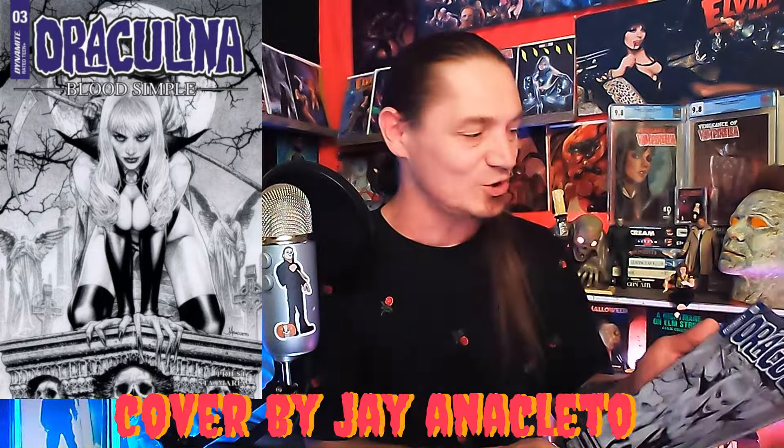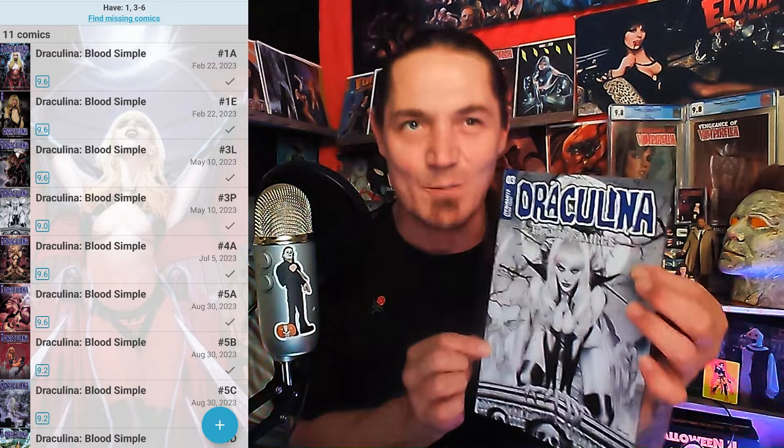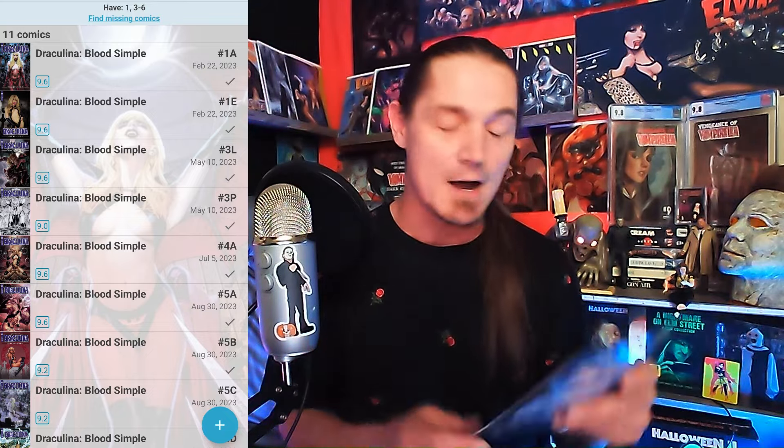This one is an FOC incentive Cover F — Draculina: Blood Simple, issue number three! Hell yeah, I do not have that one. The cover artist is Jae Ana Salito — that's one of my favorite cover artists, I love the way he draws. This is a blonde vampire, Vampirella's sister. I have issue number three now — the only one I'm missing is issue number two, and I haven't been able to pull it from any of these mystery 10-packs.